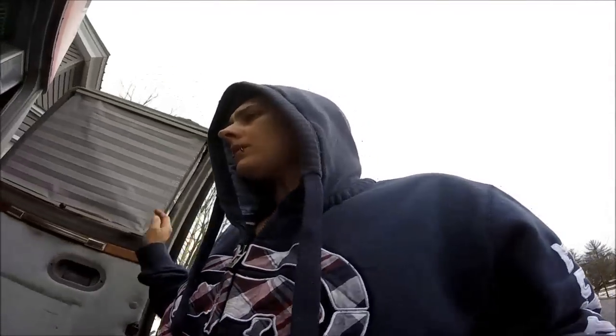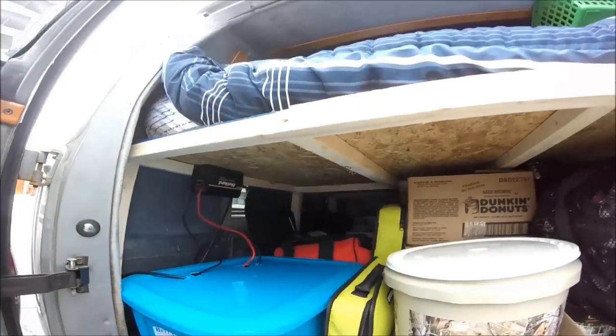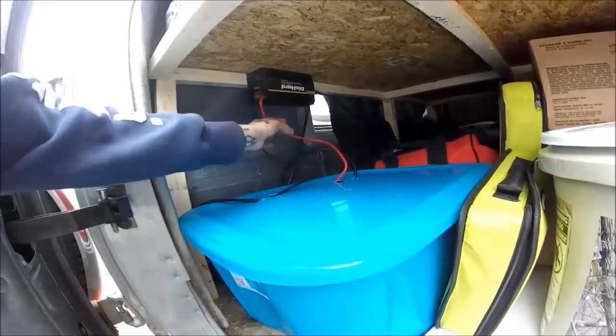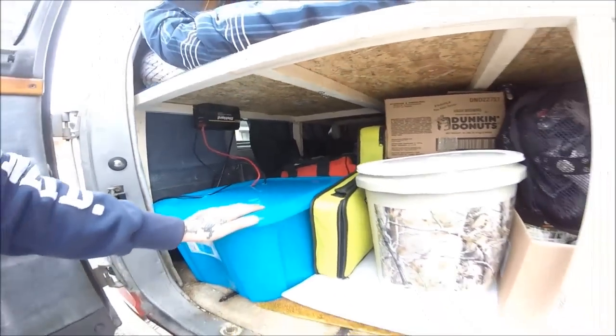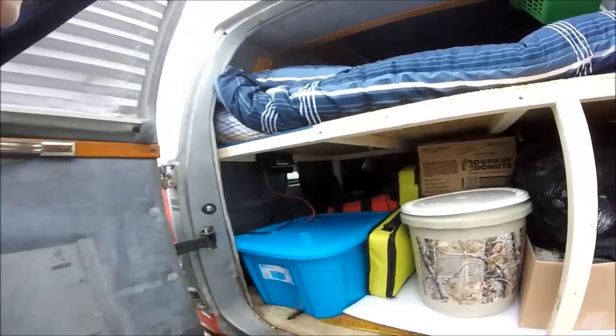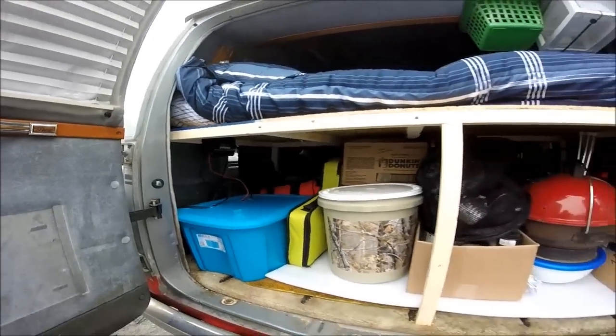I was using my knife to make this tote so I could put the battery inside of there, just because I have everything back here and I don't want something to end up falling and ripping these cords off my battery or doing any damage. I just wanted to put it in there to keep it safe from everything falling.